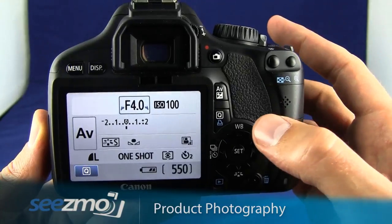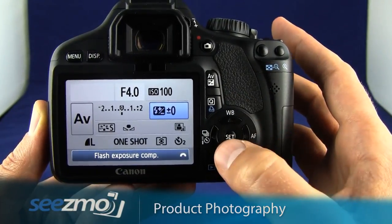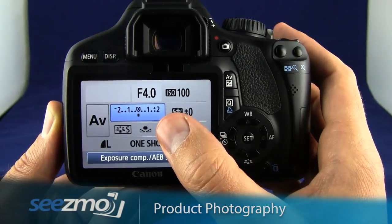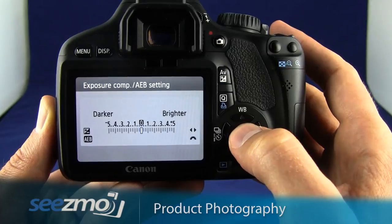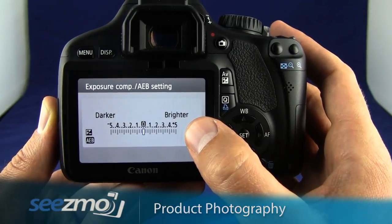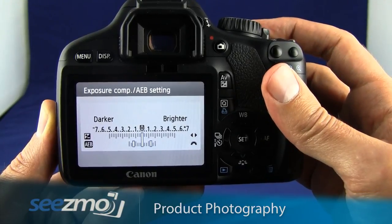To do so, press the quick menu button right here. Use the navigation buttons to highlight the exposure compensation field, then go ahead and press the set button to access the auto exposure bracketing setting. Use the main dial at the top to set this appropriately.